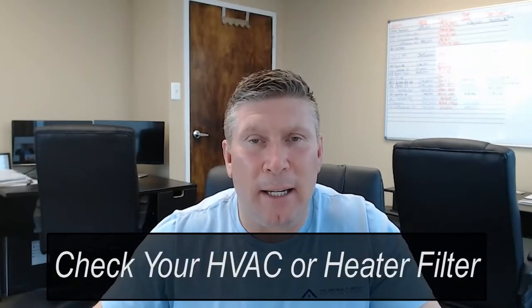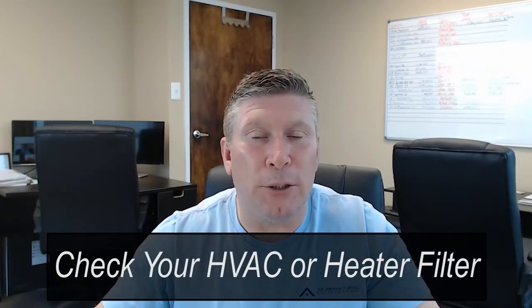You're going to check your HVAC or your heater filter. This should be changed either monthly or every two months, depending upon the grade of filter you use. If it requires 30-day replacement, then do it. But if you set yourself up on a schedule, it won't be missed and you will add years to your heating system.